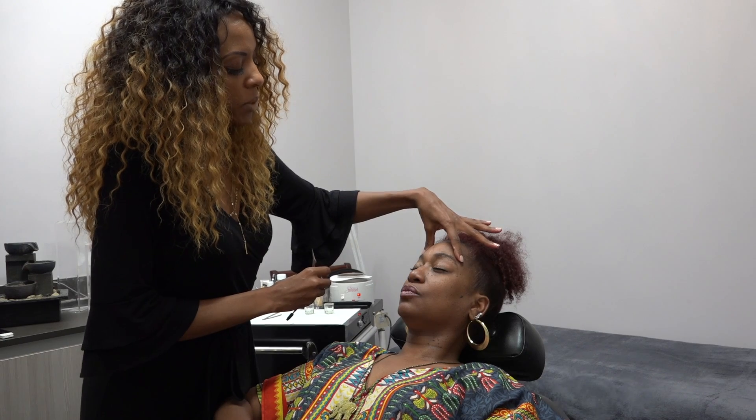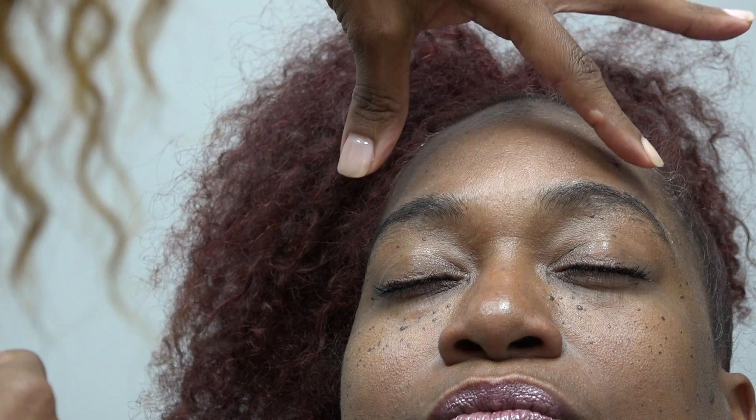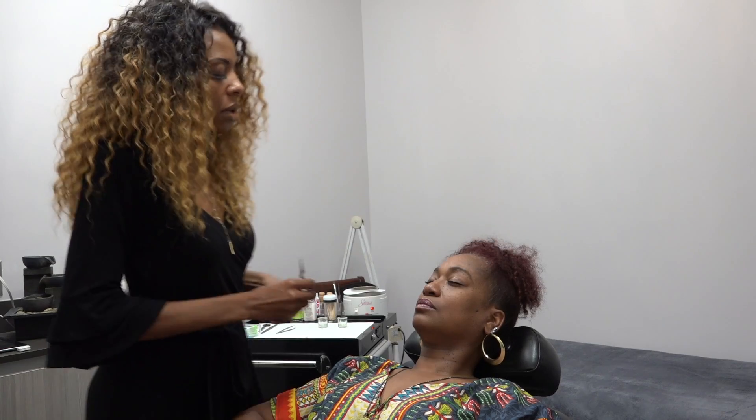One of the first steps you need to do is analyze your client's face. You want to determine the best shape based on what's growing naturally. She has a significant amount of hair, so one of the first steps we need to do is wax her eyebrows, and that's what we're going to do right now.